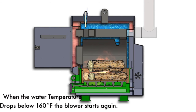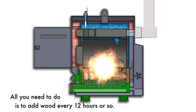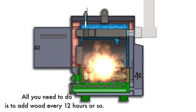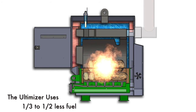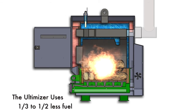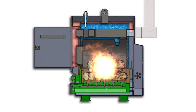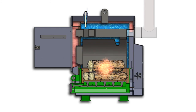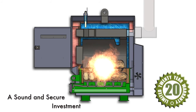Once the fire is burning and the aquastats are set, all you need to do is add logs every 12 hours or so. The Ultimizers are designed for maximum heat extraction with one-third to one-half less fuel than other manufactured furnaces. Portage and Main designers have always strived to engineer the most efficient and long-lasting furnaces as possible, making your investment sound and secure.